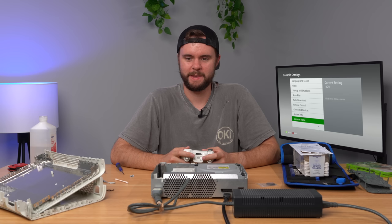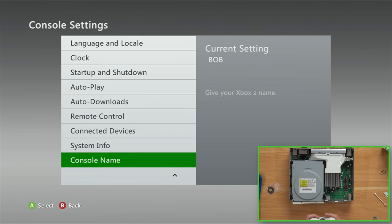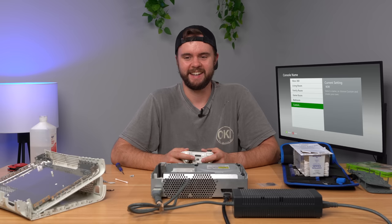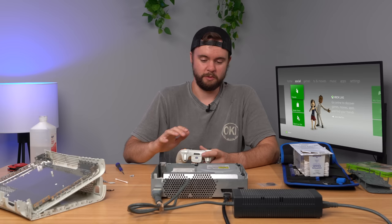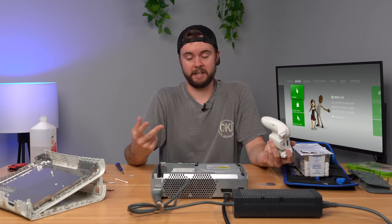I came down here to System Info to check out the dashboard number, and I came across the console name, which is Bob. And that's funny, because that's honestly something I would have done back in middle school — you just name everything Bob, because why not? The dashboard is on a pretty recent version though, so we'll probably have to update it. We got two working consoles — amazing. $40 for a Jasper and a Slim — that's a really solid deal. Not going to lie, this is worth like $100 plus for these two consoles.